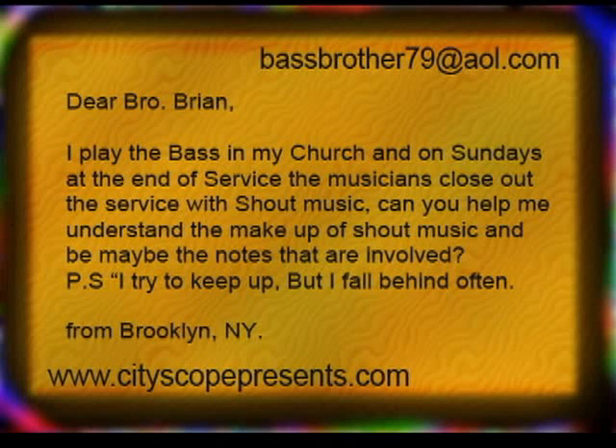So let's take a look at it. My next email comes from right here in Brooklyn, New York. It says: 'Dear Brother Brian, I play the bass in church and on Sundays at the end of service, the musicians close out the service with shout music. Can you help me understand the makeup of shout music and maybe the notes that are involved? P.S. I try to keep up but I fall behind often — from Brooklyn, New York.' Keep in mind that some people just wanted their locale rather than their name.